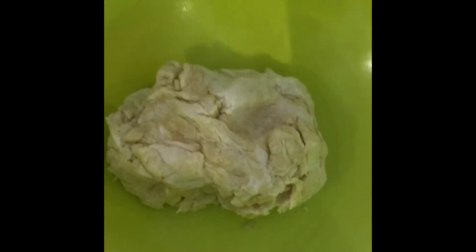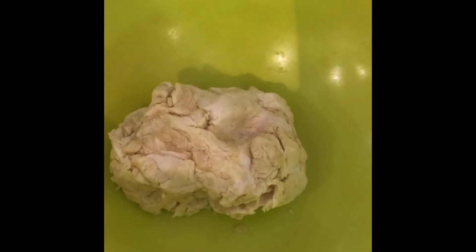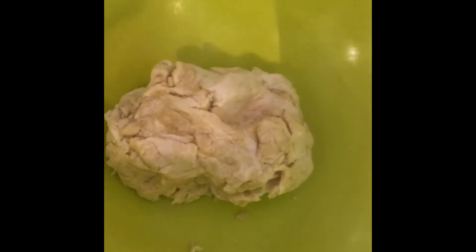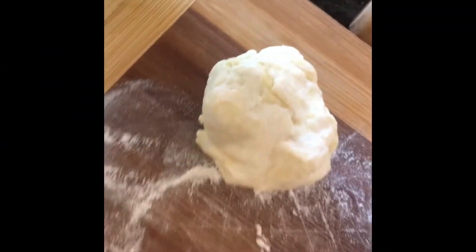I think I was a bit generous on the flour, so it's completely up to you — if it's a bit dry, add a bit more oil; if it's a bit too loose, add a bit more flour. Then divide the dough into three or four big blobs.